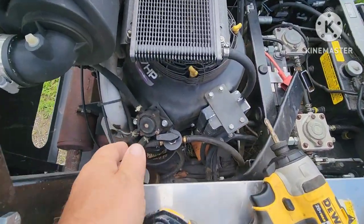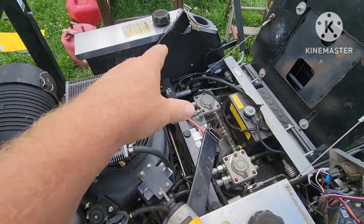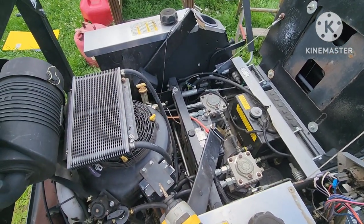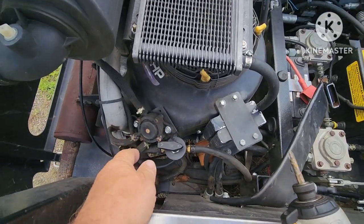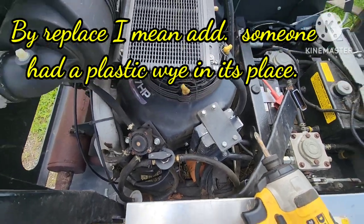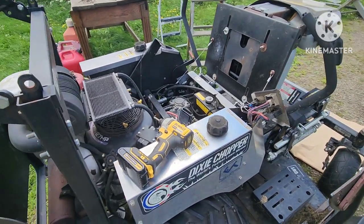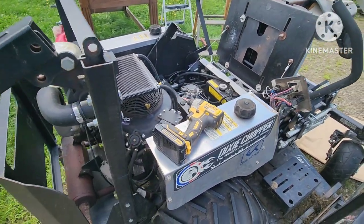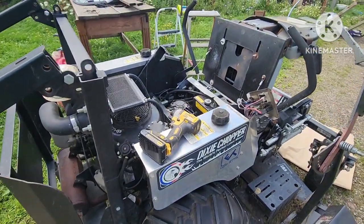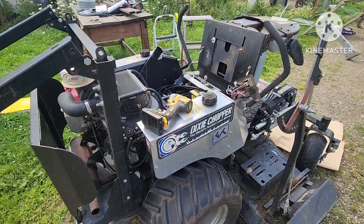For example, a previous owner eliminated things — this mower has a left and right tank, and if you're on a slight hill with two full tanks, obviously fuel would flow from one tank to the other if there are no valves. I had to replace the left and right tank valve. There are a few other things they eliminated. Sometimes people have no business touching power equipment. Any questions, comment below. Please like the video and subscribe so I can grow my base. Thanks for watching — that's the way I do it.